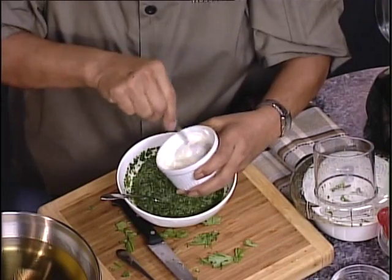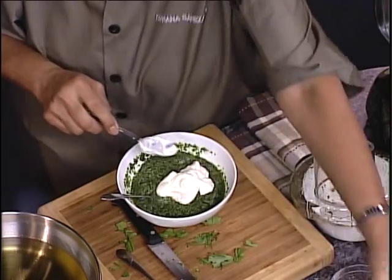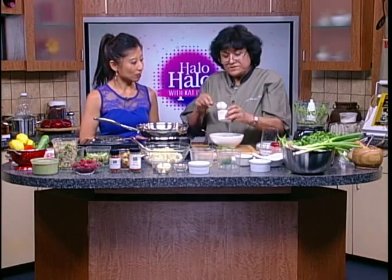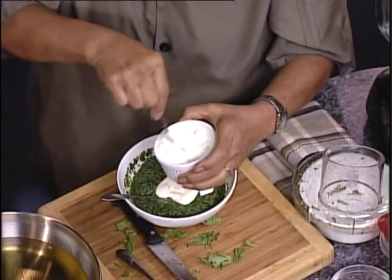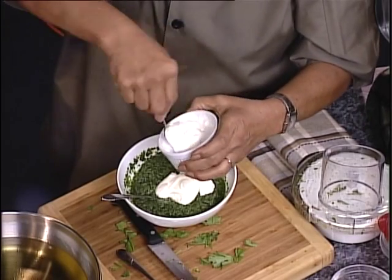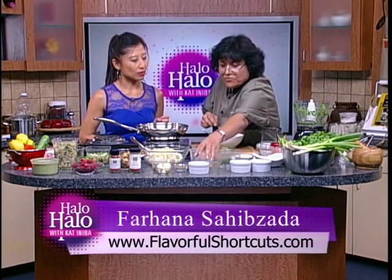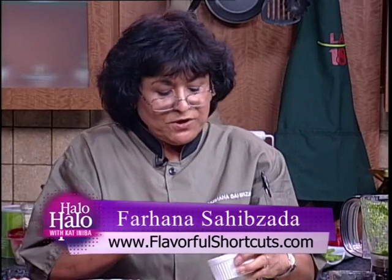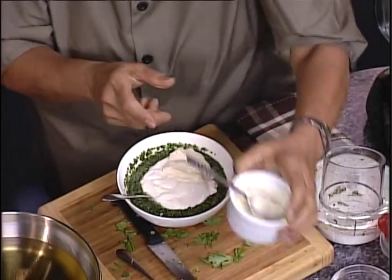Make sure that it's blended smooth so there are no lumps in it and it blends in nice. So you have yogurt over here and you can go with sour cream and yogurt, but I do add a little bit of mayonnaise — it's optional. Mayonnaise is gonna give it that little consistency and richness that you're looking for, and it's gonna turn it very much into a dip. Just a couple of tablespoons of mayo and just blend it in.